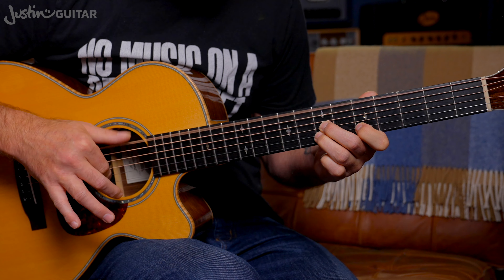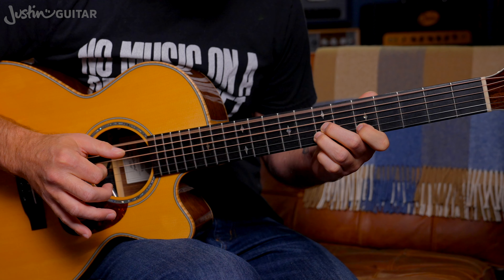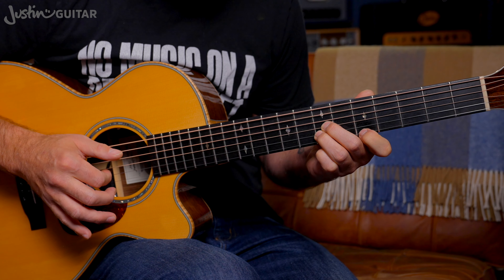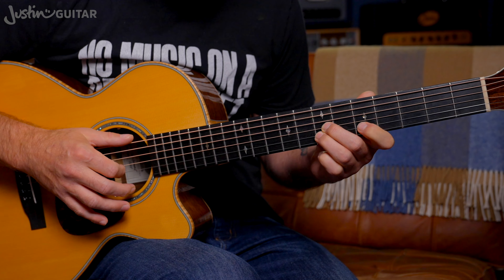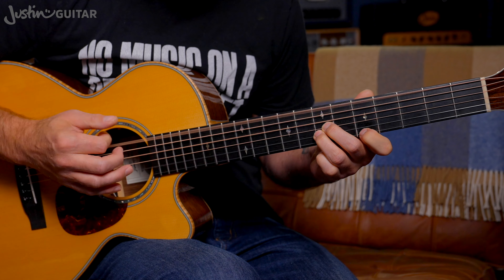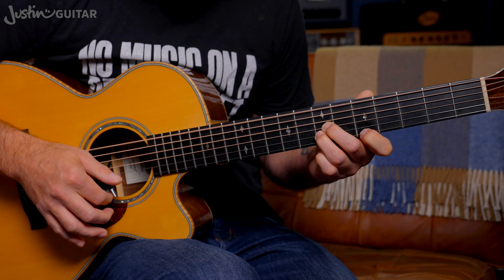You're going to play the thicker string at the same time. Once you've done that, the first finger is actually going to move to the fifth fret of the thinner string. And you're going to do a little up-down strum there with the first finger, just on the thinner strings. So: pick, together, hammer, first finger moves over, up-down.